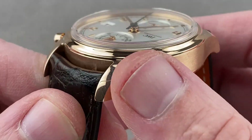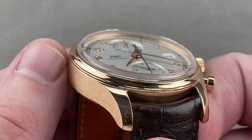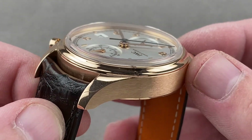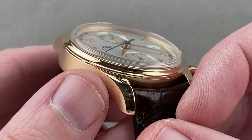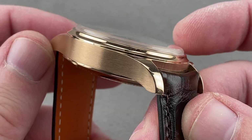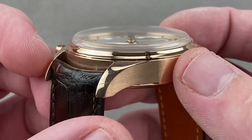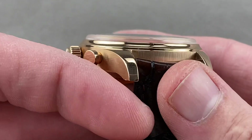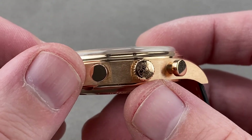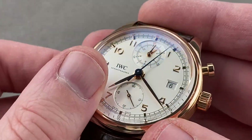The case is simple but strong, with the traditional Calatrava and Portugieser blended lugs — two watches from the 1930s that subscribe to form follows function. The lugs were not designed as flourishes; they were built into the case as all of a piece, polished on top. There's also a concave polished bezel, polished pump-style chronograph pushers for a vintage look, an IWC-style crown, and a domed sapphire crystal designed to evoke vintage plexiglass.